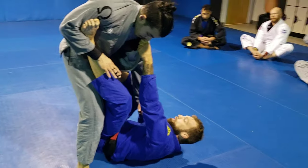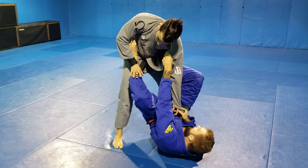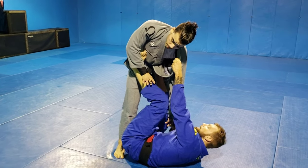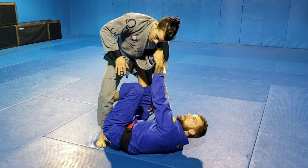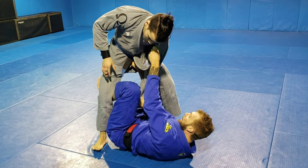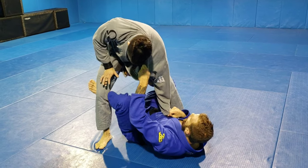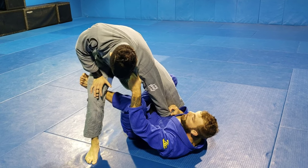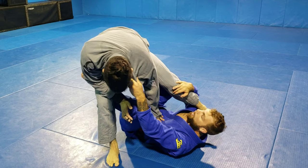So when we do this and he's posturing up, I'm going to keep the foot on the hip. I'm going to shrimp out just a little bit to point my knee to the inside. Keep the foot on the hip though. Now this free foot is going to come off of the bicep and scoop right underneath his knee. I'm going to use this knee to go under, so my hips come out underneath, and I'm going to pull him in with my knee. Once he's close, I just lift up.